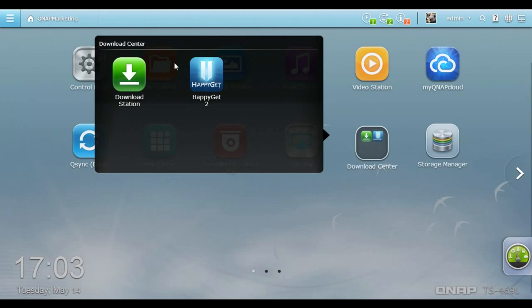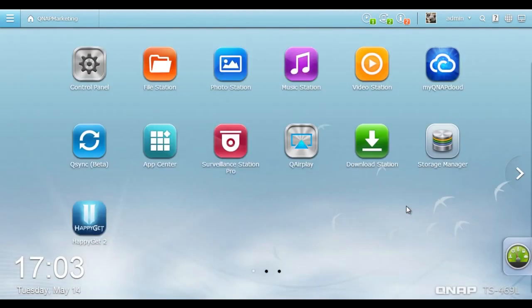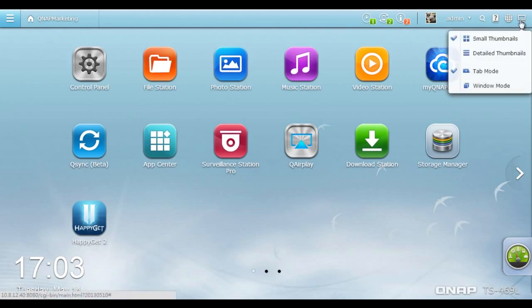You can also drag a desktop icon onto another to create a group shortcut, or drag it out to ungroup. There are further functions on the smart toolbar — click the Desktop Preference button and four options are available, allowing you to customize the desktop display. You can display the desktop with small thumbnails or detailed thumbnails.